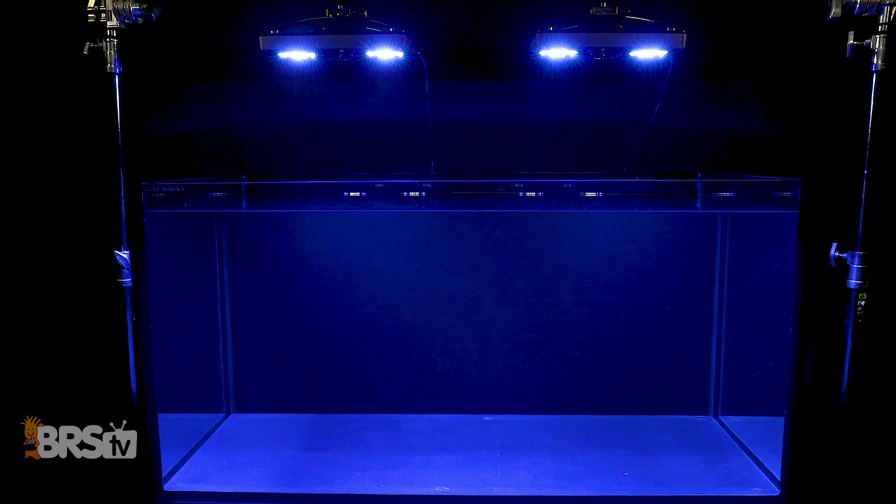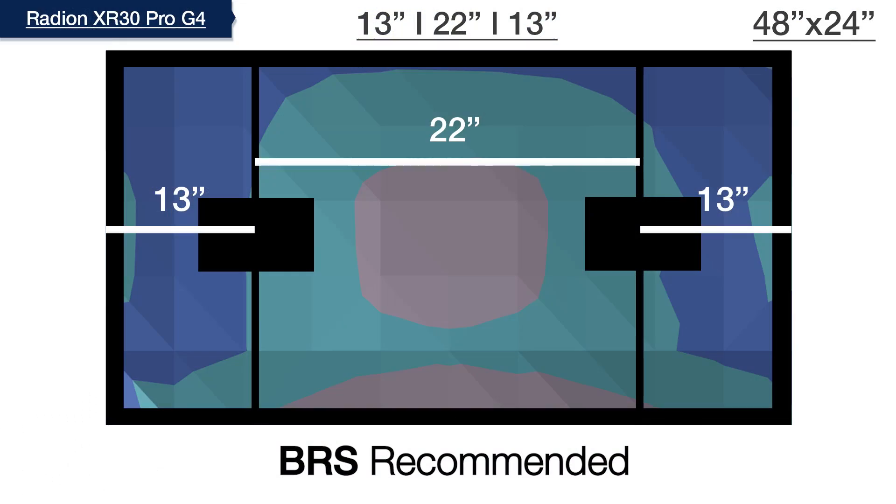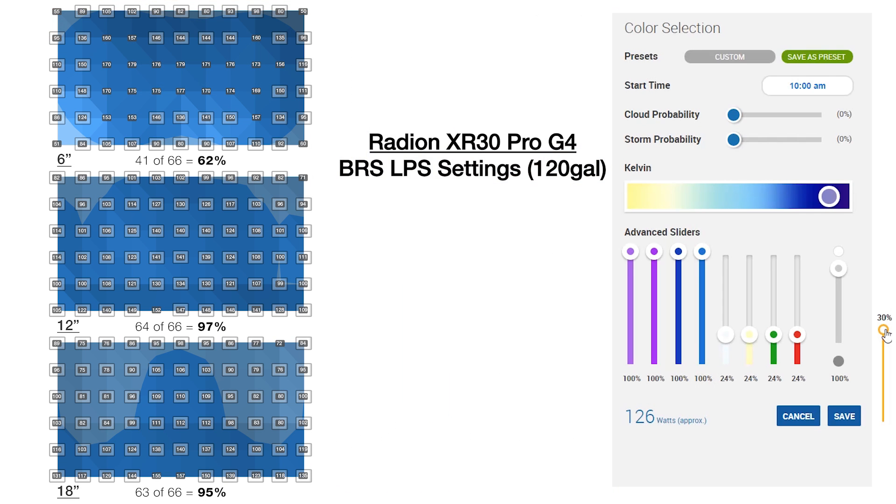Moving over to our 120 gallon four-foot tank, doubling the tank size and doubling the Radeons to accomplish the same LPS tank goal. Mounting the XR30s at 12 inches off the water and spaced at 13 inches on center from the edges of the tank, we kept the 30% overall intensity setting using the AB plus template and tested 198 data points, where we saw 168 of those points hit that 75 to 150 PAR range — filling 85% of this tank from top to bottom in optimal PAR.